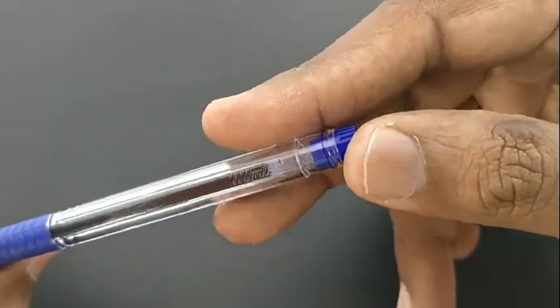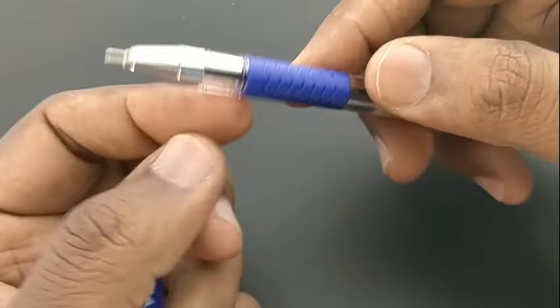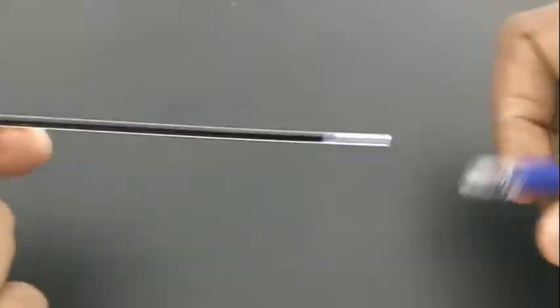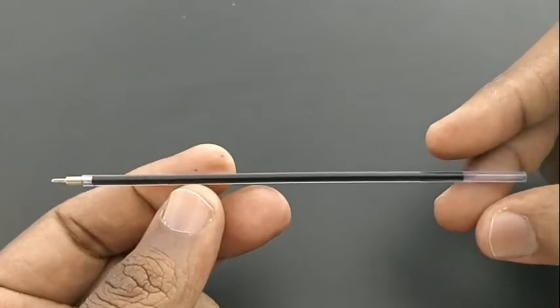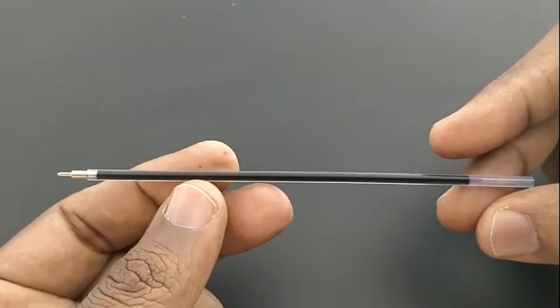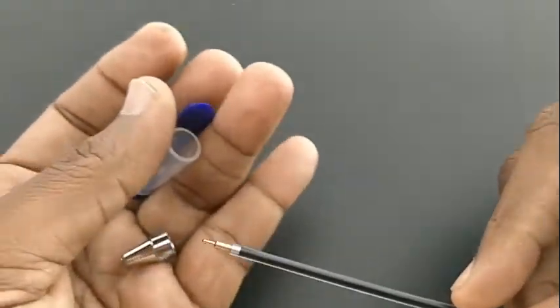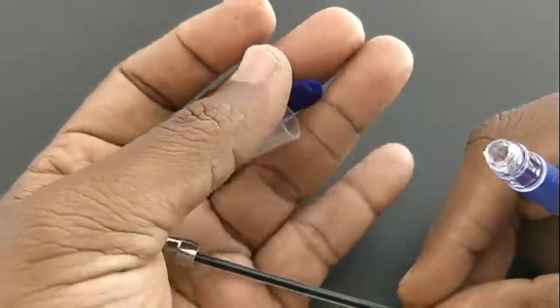Montex is having many pens in their lineup and in this segment they are having a good pen. The typical 5 rupees pen refill comes with a narrow needle tip.